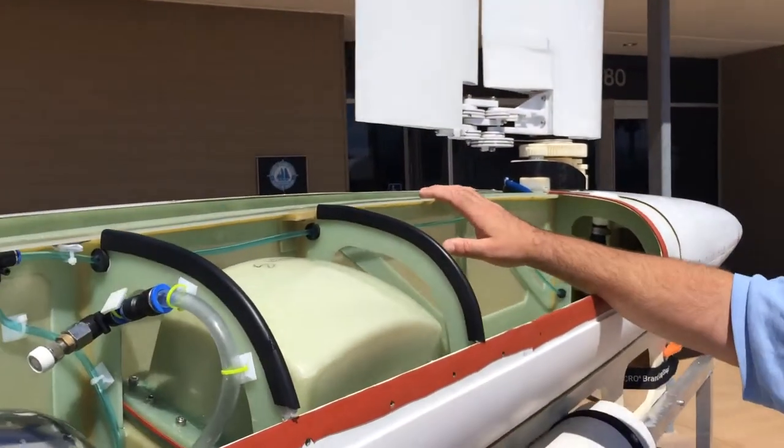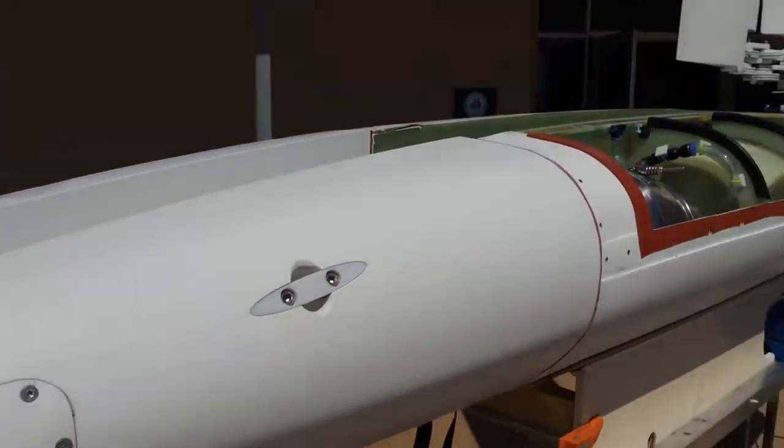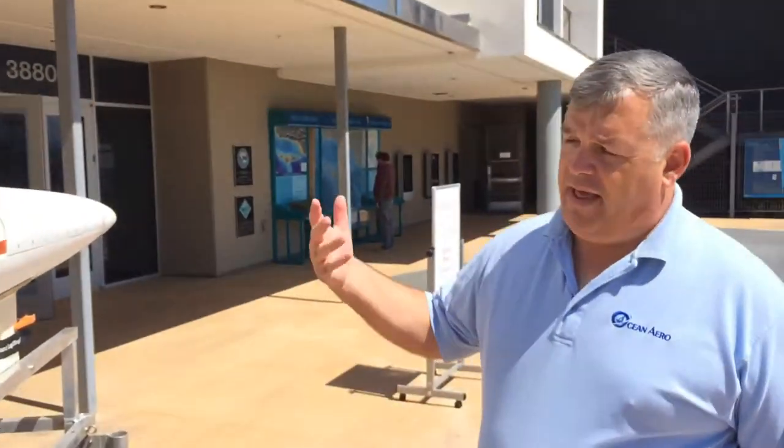What you don't see on this vehicle is integrated solar panels which cover the vehicle. We have about a square meter of solar panels on board. That obviously recharges. Having this hybrid vessel allows us to be a long-range, long-endurance vehicle that allows us to go out for months at a time and do operations both on the surface and on the subsurface.